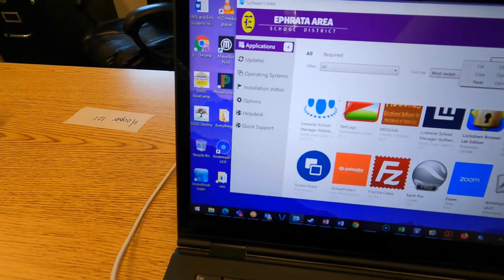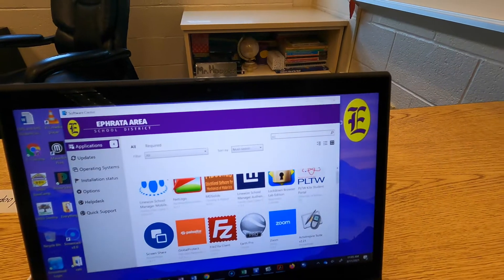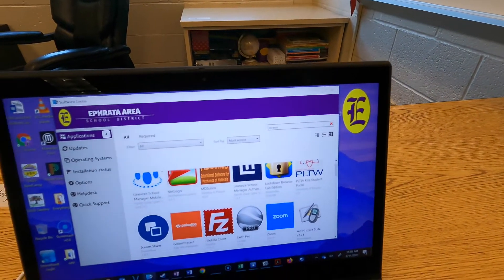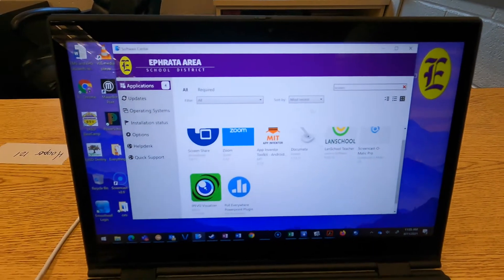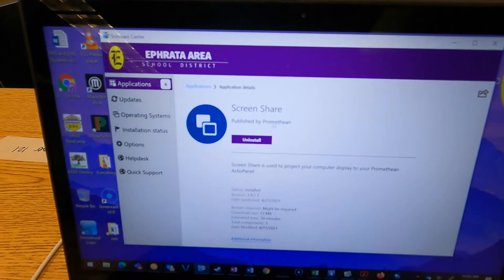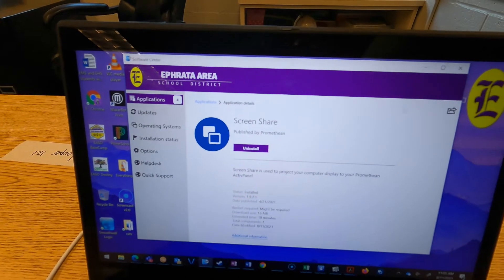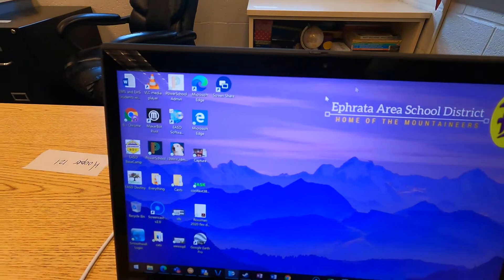If you don't see the Screen Share app, just search for 'screen' using the search bar in the upper right-hand corner, press enter, and it should be the first result. Go ahead and click that. If you don't already have it installed, it will say 'install' and you'll go ahead and install that.